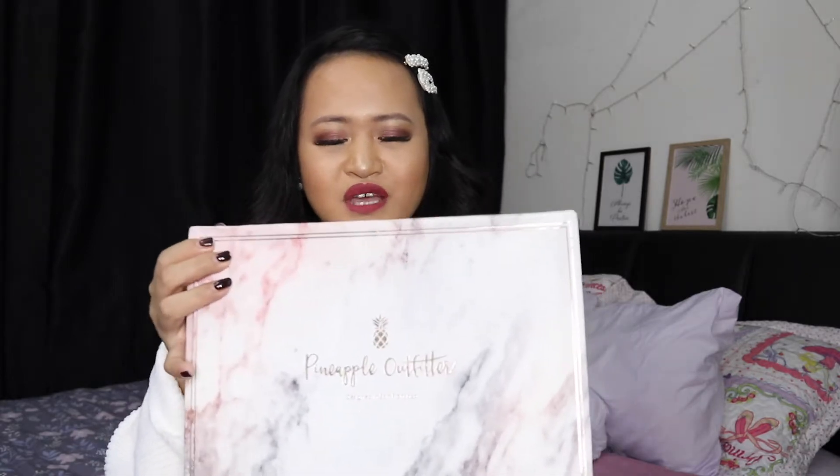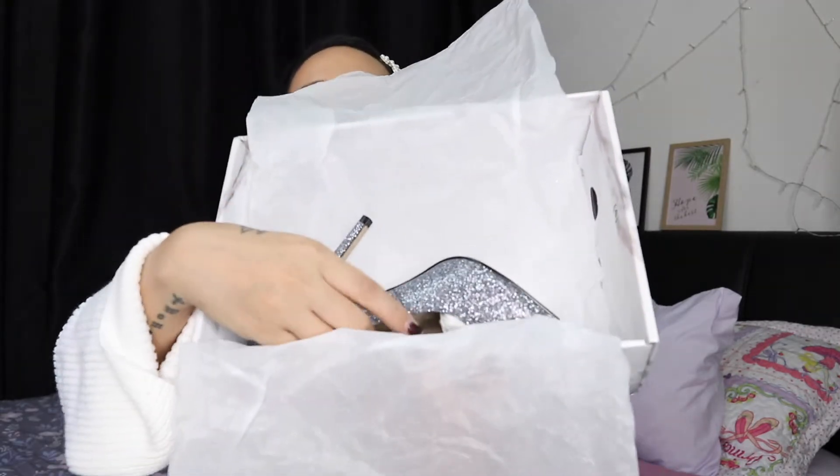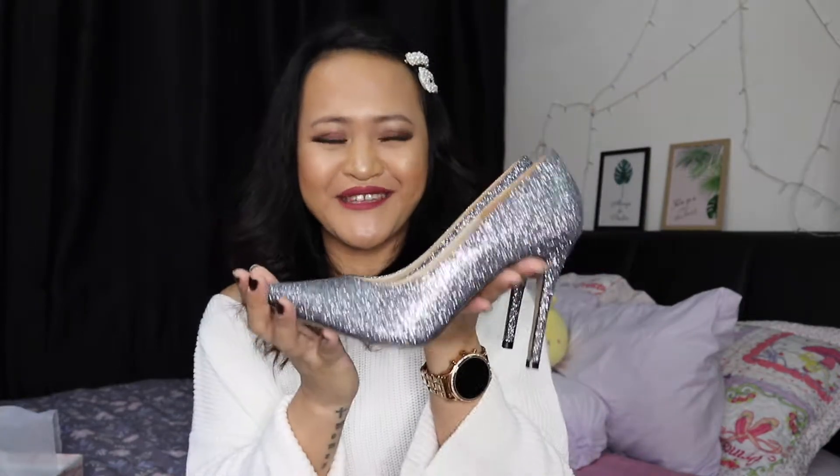Alright, let's get started! Here are the shoes — let's check them out together. I opened it before filming. The shoe box and wrapping are very simple, nothing too fancy. But look at the shoes themselves — they are very gorgeous!